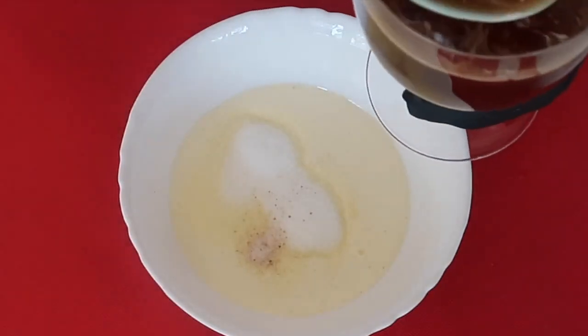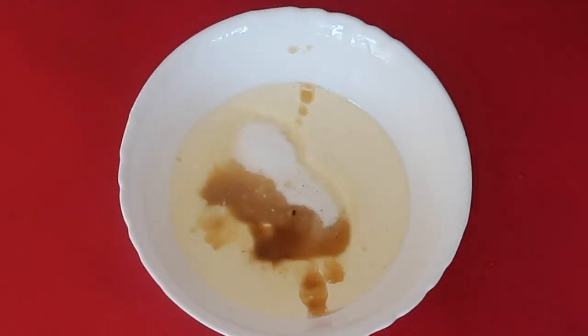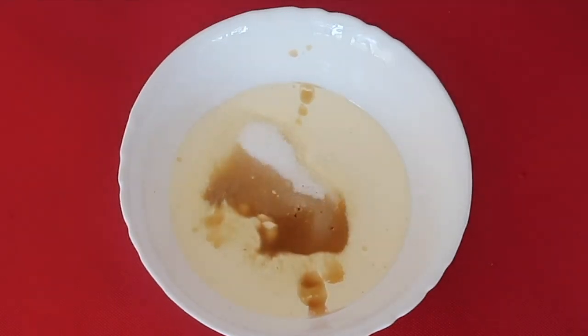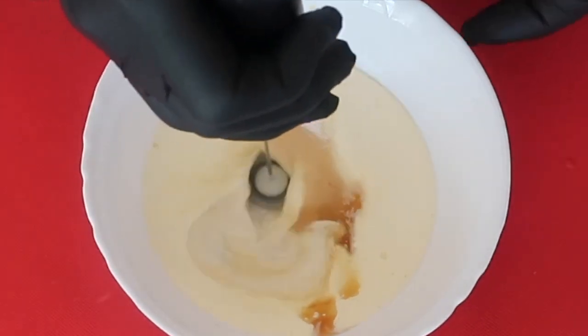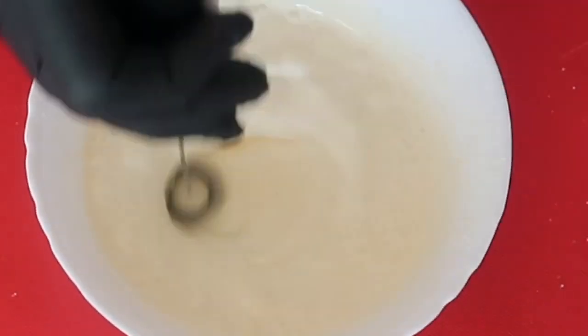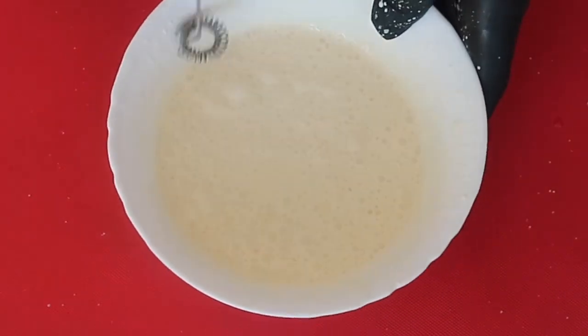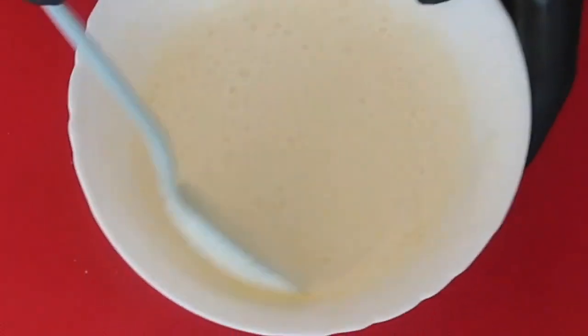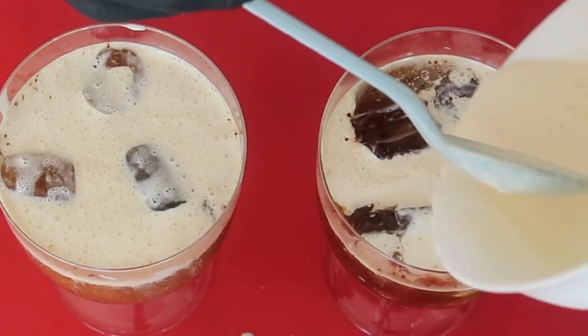I am going to use some of the instant coffee liquid we made to help mix the coffee topping mixture. And using a small whisk, I am going to mix the coffee topping. Our coffee topping is now ready — make sure the sugar has fully dissolved. Then place onto the surface of our iced coffee.